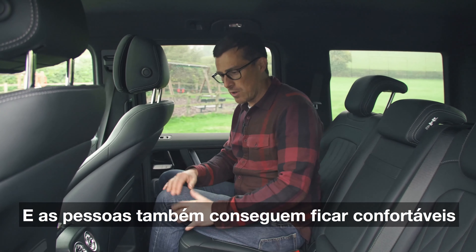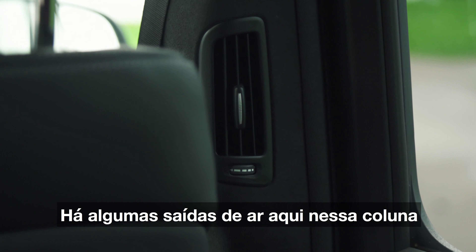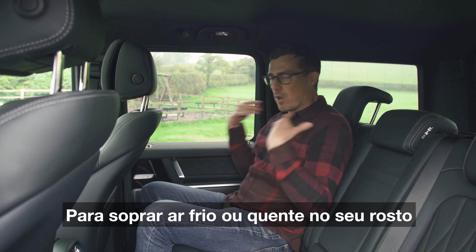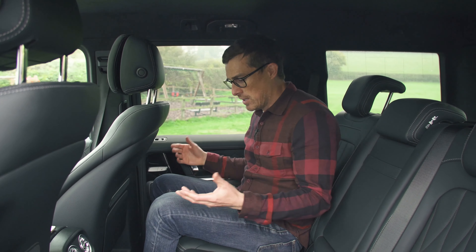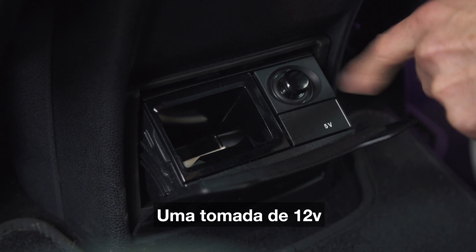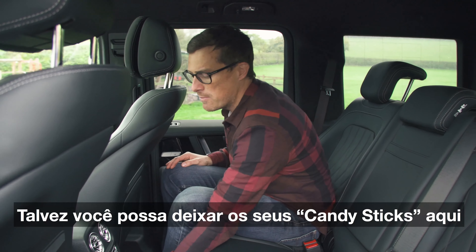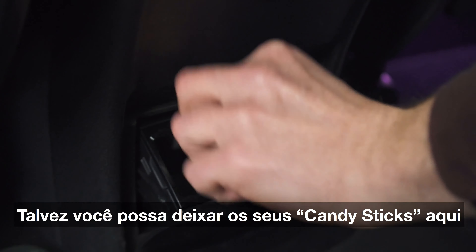People can keep comfortable as well because you've got your own climate control back here, and there are air vents in this pillar to blow cool or hot air on your face depending on what you want. There are some other features down here too: a charging point, a 12-volt socket, and I suppose that's an ashtray — or maybe you can leave your candy sticks in there.